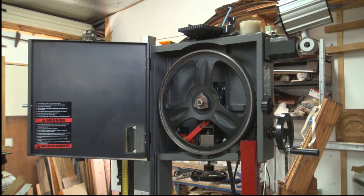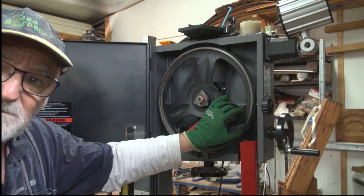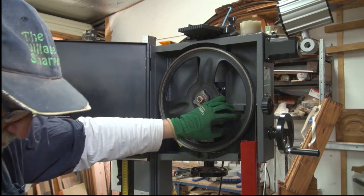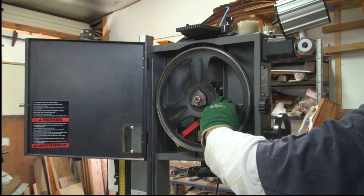Now, the big mistake I made not long ago was I replaced the bottom tyre, and in all honesty I should have replaced the top tyre at the same time. So that in itself might be something worth remembering.